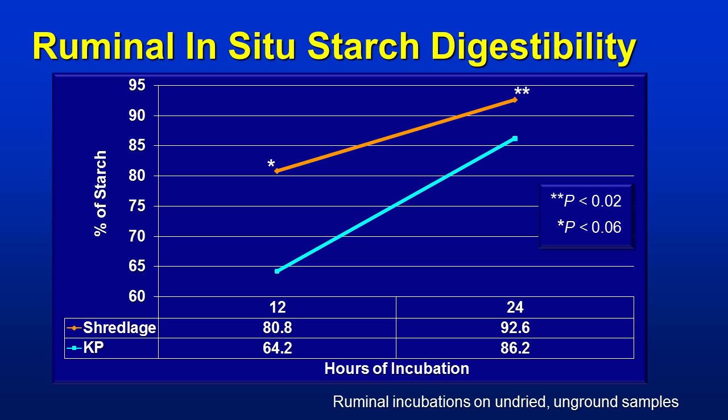Looking at the dynamics of starch, they did an in-situ starch digestibility at 12 hours. You can see the Shredlage is much faster — it's a faster starch. That has pluses and minuses in terms of effects on rumen digestibility, pH, and total tract digestibility. At 12 hours, Shredlage shows faster starch. Part of that could be related to the technology, and part could be the physical difference in the sizing of the corn we observed earlier. At 24 hours, these lines draw closer together, as expected, because starch digestibility in the rumen goes very quickly.